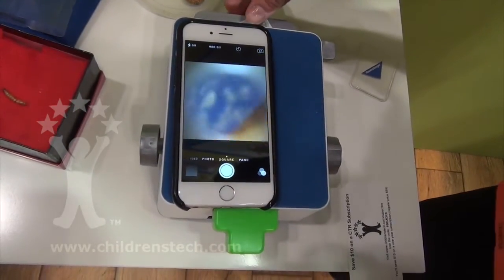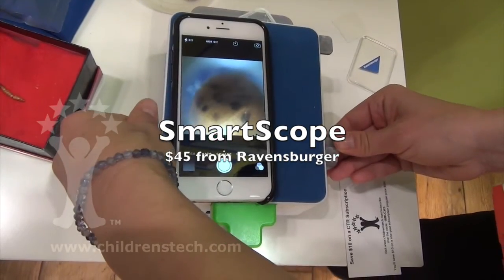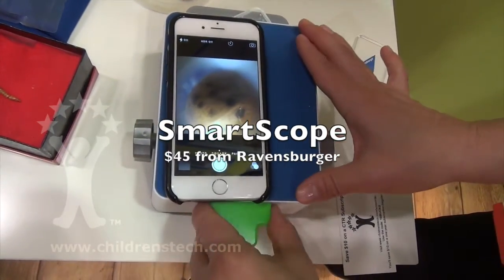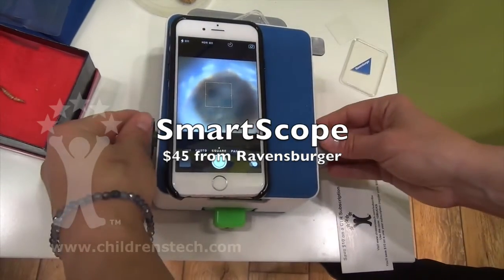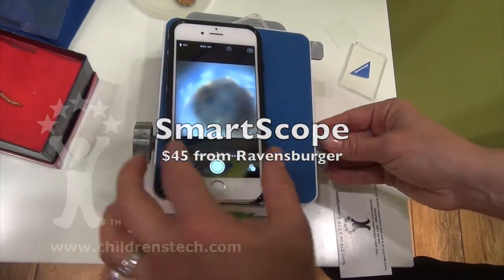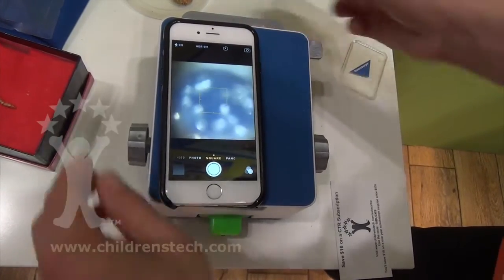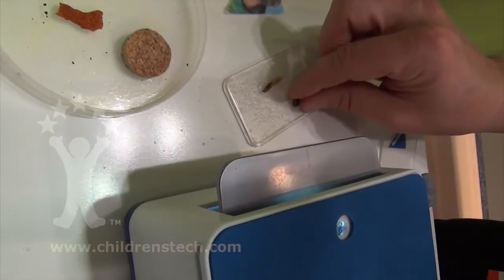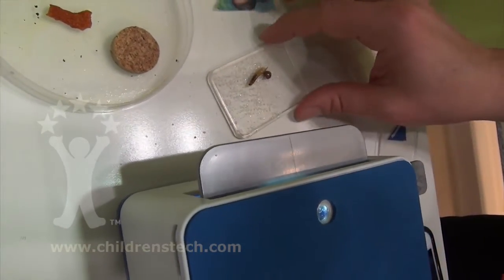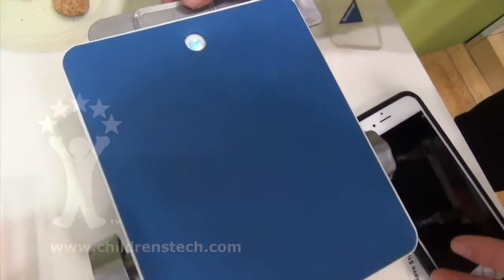I wonder if we can see the ladybug because that's kind of neat too. There she is. You can see it with the light up close or far away and it changes. The ladybug's obviously better with it close up, but I think the sugar is really cool when it's lit from below. You go ahead and you collect things from your environment and then you take a look at them under the microscope.